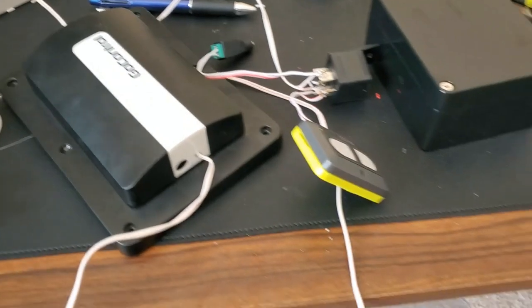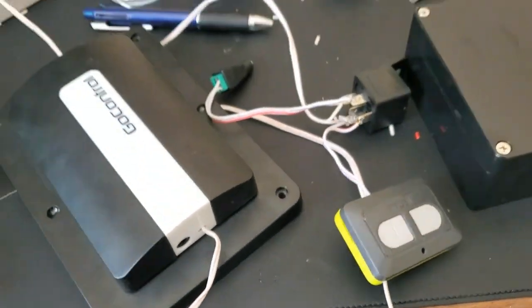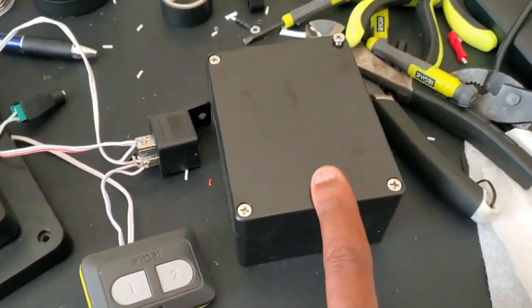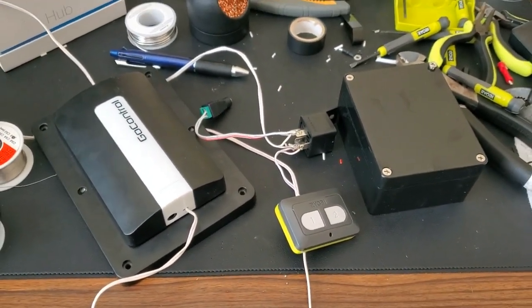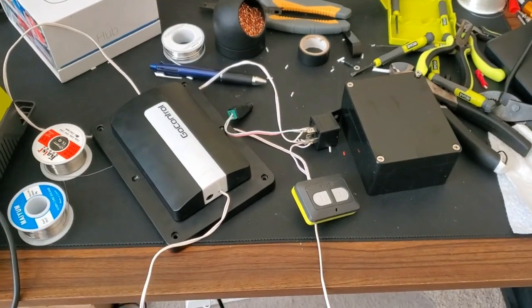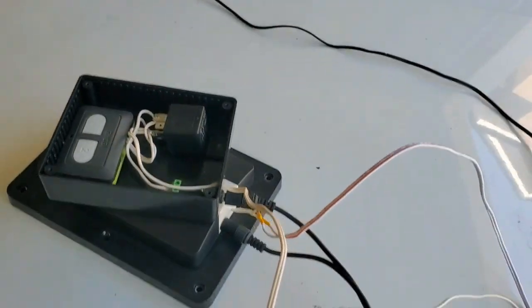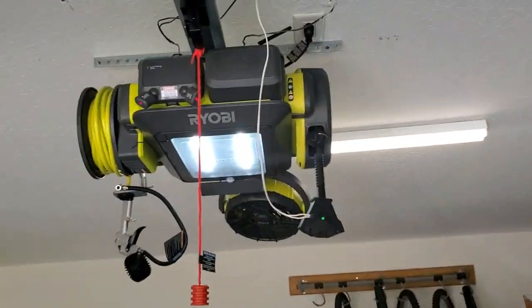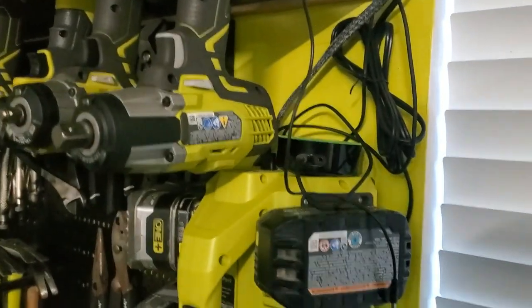Alright, we have everything put together — soldered to the controller, everything going to the relay and power supply like in the diagram. I have my little project box here, so I'm going to mount everything inside it and then go install this at the garage door. Here's everything mounted in the project box and ready to go. I'll put it up there and we should be good. There's the garage door opener. Alexa, open garage.